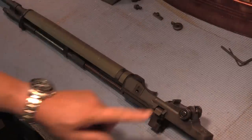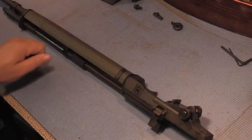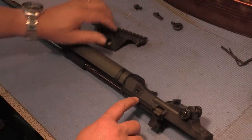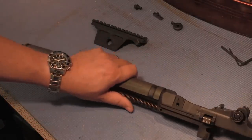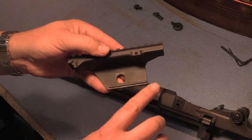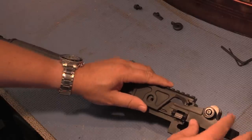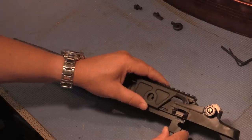Now that we have the stripper clip guide removed, we'll set that aside and grab our scope mount and set it in this rail. There is a corresponding raised piece along the bottom of the scope mount and they fit together like so. You don't want it to ride up — you just want it to be flat.